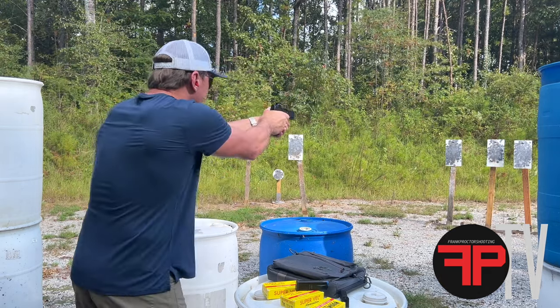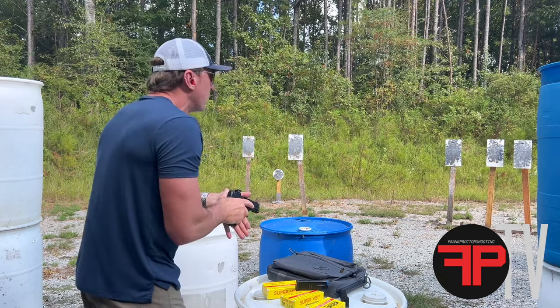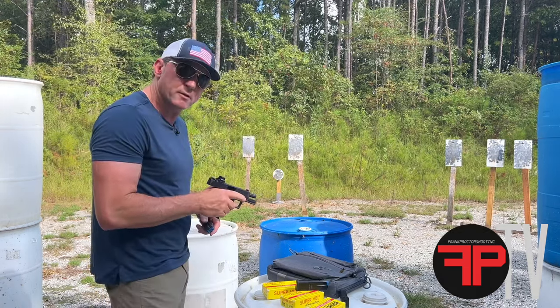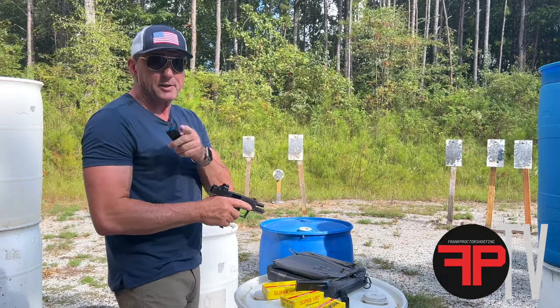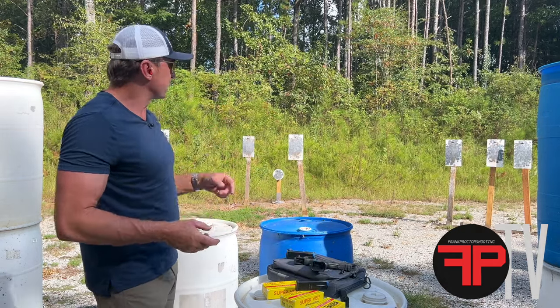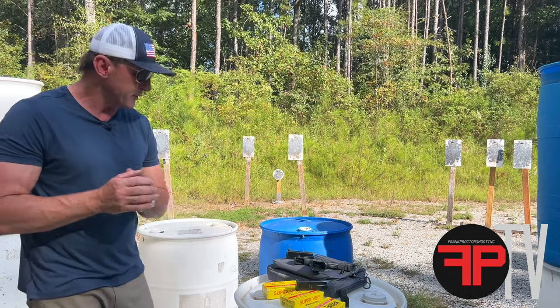Not bad. Not bad at all. Let's take a longer plate — and one longer one. That target I just hit was 875 yards — if you believe me, I might get into real estate. I'm joking. It's 25 yards, no doubt. The same size as these ones right here — like 11 inches wide and 18 inches tall, a bit smaller than a C-zone.